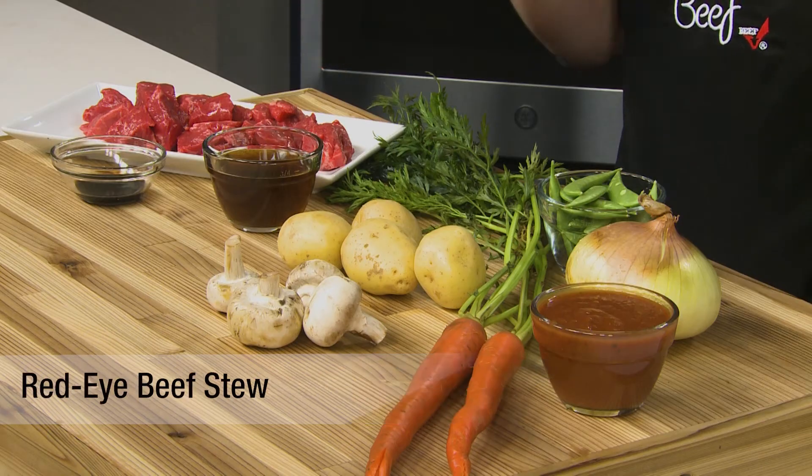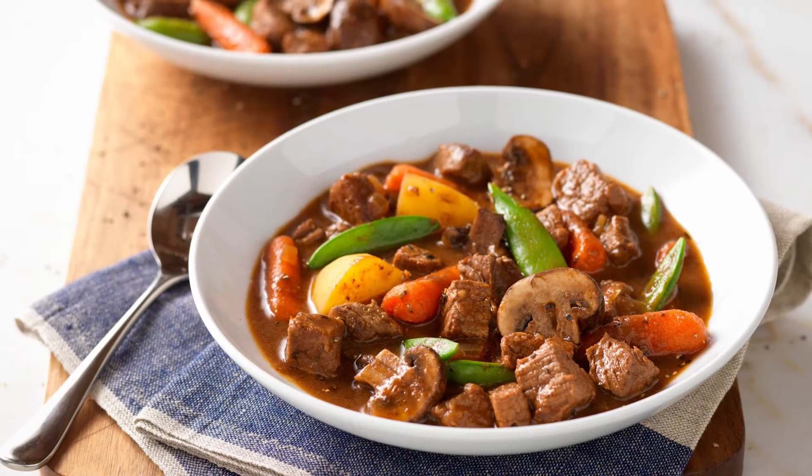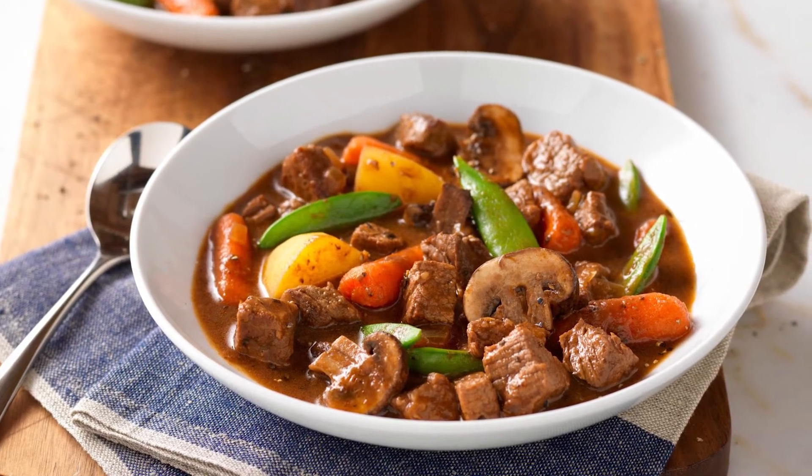Try this spin on a classic southern coffee-based gravy in a savory stew made from tender pieces of beef, potatoes, mushrooms, and carrots. You can use a shoulder roast, which is an inexpensive cut with good flavor that comes from the shoulder clod, or a bottom round roast, which comes from the outside round and is also a great value and very lean.